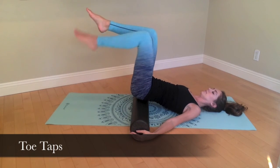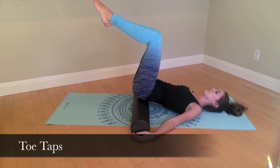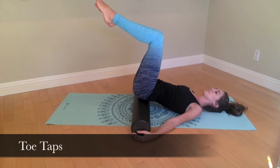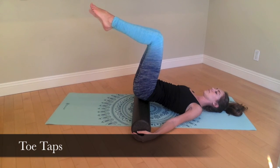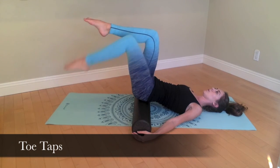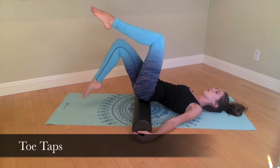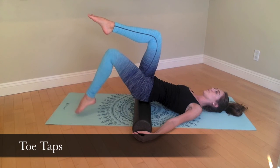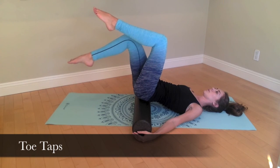Begin with your feet flat on the floor. Exhale as you bring one leg up into tabletop position and then the other to match it. Inhale to prepare. On your exhale, scoop the belly as you control the ribs from opening and tap one toe down to the mat. Inhale as you return the leg back up into tabletop position. Remember to alternate sides. If it is too much to tap your toes directly to the floor, feel free to only tap your toes part way in order to keep the ribs still and from expanding.